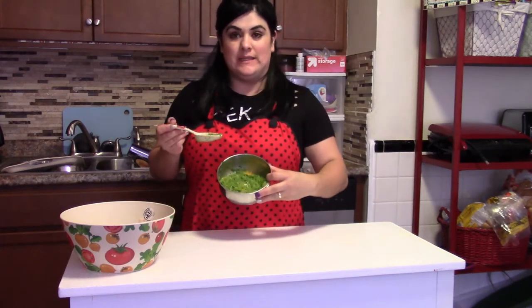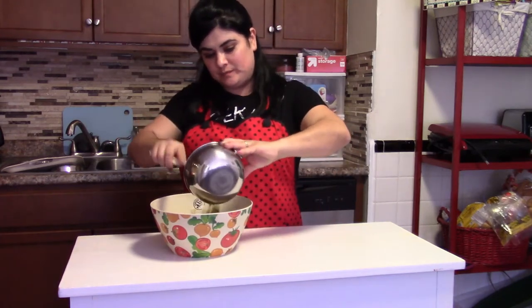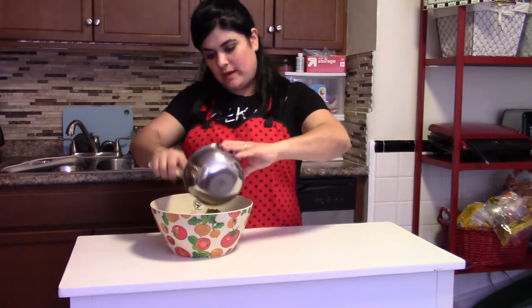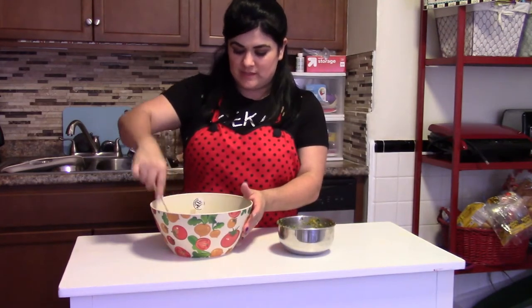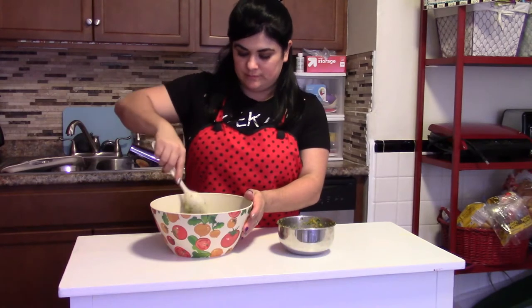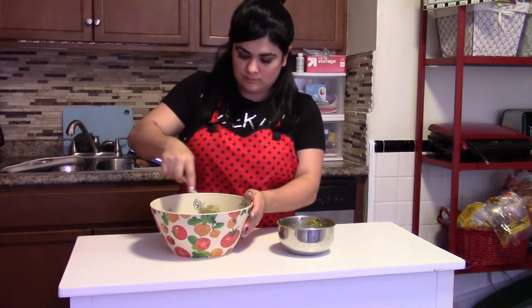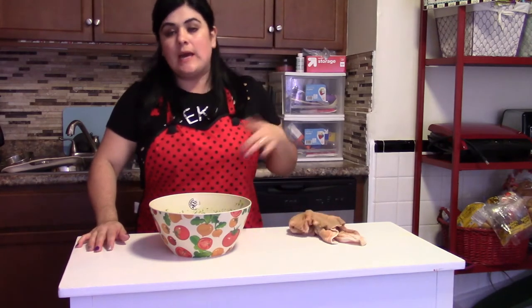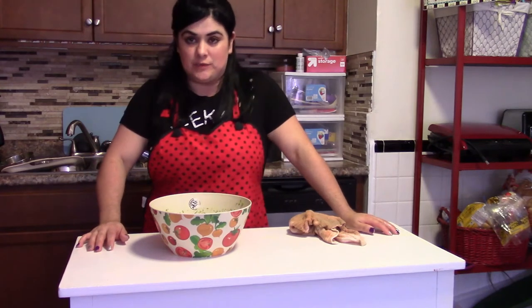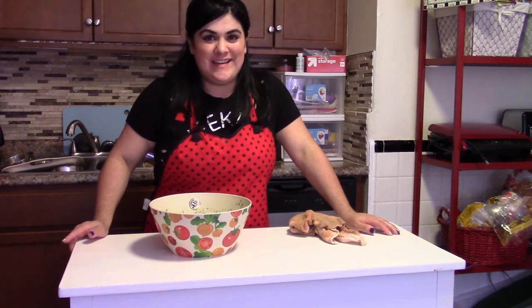Once we finish with our processor, everything looks like a puree. We want to grab all our vegetables and add them to our fish, then mix everything together — very, very good. I want to put a cover on top, put it again in the fridge, and we want to wait three hours until it's ready. See you in three hours so we can enjoy this delicious dish together!